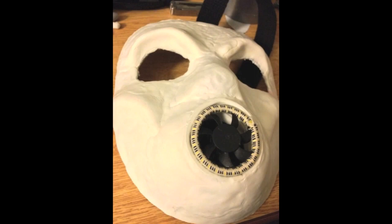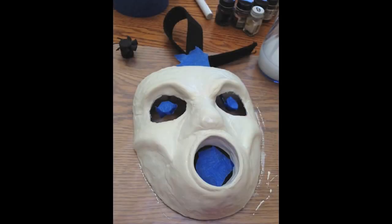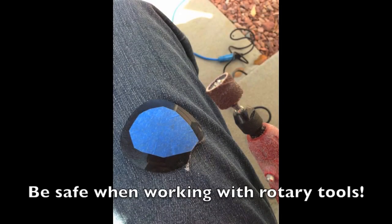I painted the bungee cord a chrome-ish silver, and the fan I painted dark gray. Then I did dry brushing — if you don't know what dry brushing is, it's where you barely have any paint on the brush and then rub it over the object, allowing it to highlight the raised areas so it looks worn across some of the edges. I taped off some of the more important sections and painted the mask bone color. You don't want bright white because the Psycho mask is bone colored — you want it to look dirty and old.